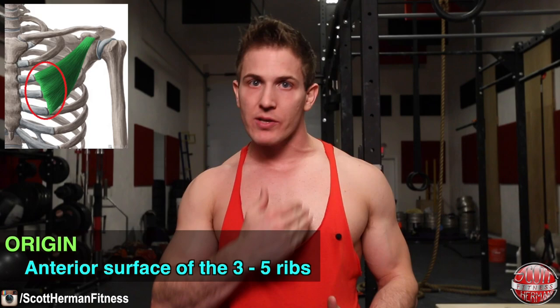The pectoralis minor is a small triangular muscle lying beneath the pectoralis major. It originates from the anterior surface of ribs three to five and inserts on the coracoid process of the scapula — which is also where the short head of the biceps brachii originates, as discussed in the dumbbell bicep curl versus dumbbell hammer curl video. The function of the pectoralis minor is depression and downward rotation of the scapula, which is another way of saying roll your shoulders back and retract your scapula.